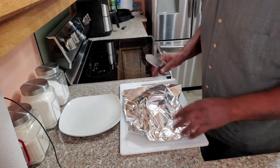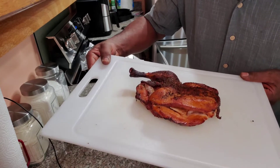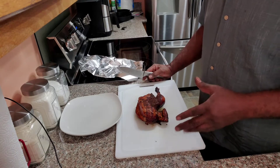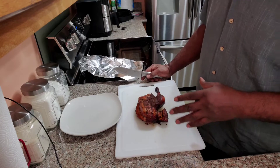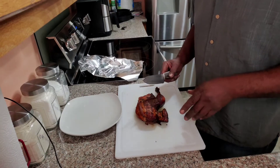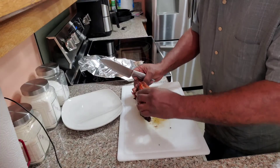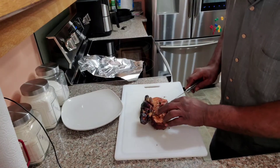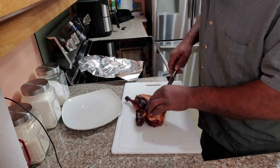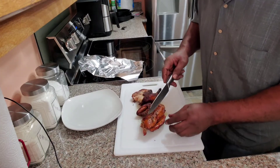Alright my beautiful people, I'm back and the spatchcock half chicken has been resting. This is what the final look is all about — I think it came out beautiful. By the way, I got my man Jazzy Jeff playing in the background. Let's cut into this — it looks really juicy. I'm pretty satisfied with the skin, it's pretty crispy. Let's cut into this breast and see how we did.